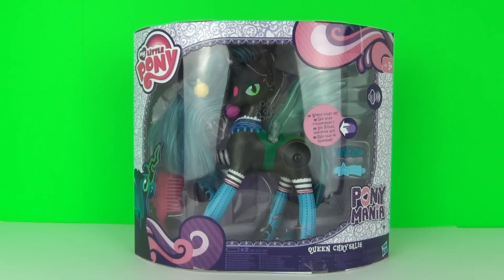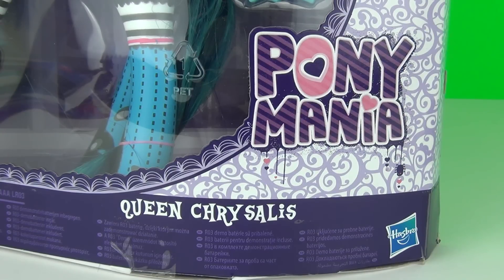Hey Toy Fans, this time on Toy Review TV we have an awesome My Little Pony doll. This is the amazing Queen Chrysalis from the Pony Mania range of toys and of course this is made by Hasbro.